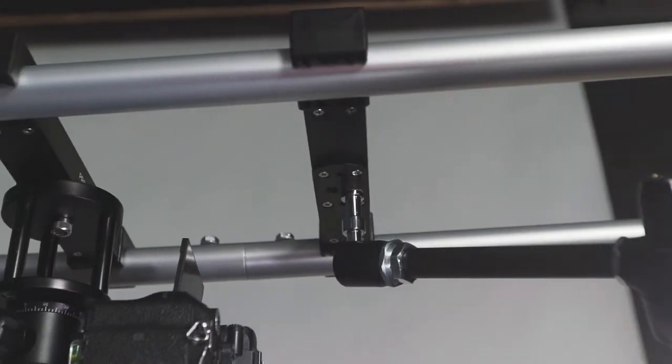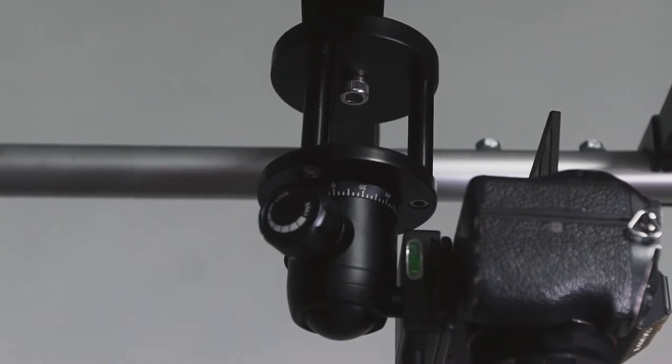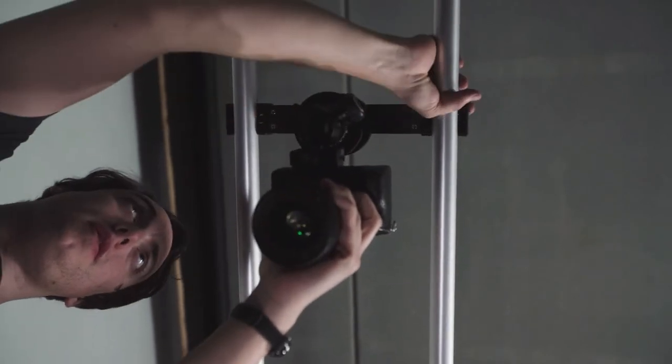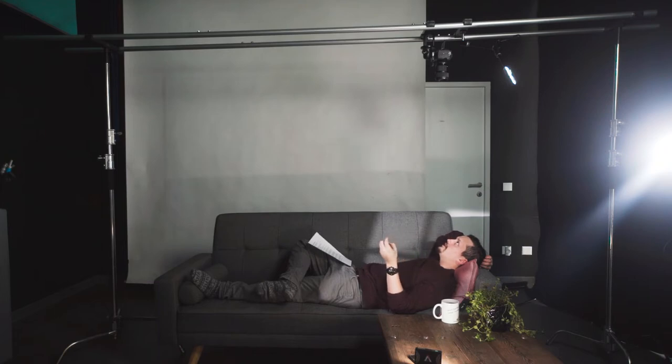The aluminum rails are very sturdy and can be set up at 4, 8 or 12 foot lengths. The rig is completed with a 3 inch riser as well as a ball head which features an Arca Swiss quick release plate. You can mount smaller cameras using the provided ball head, or you can even fit your fluid head for larger camera setups.